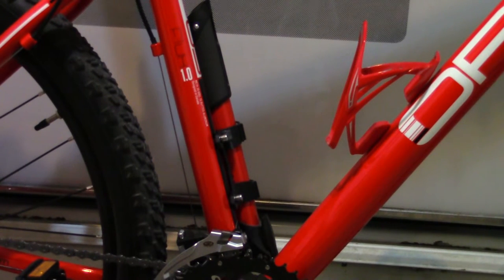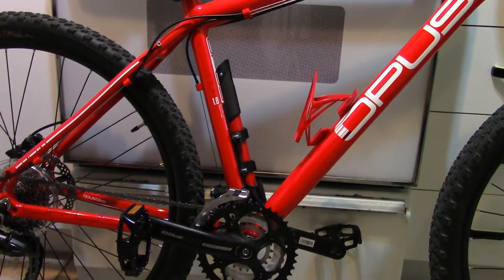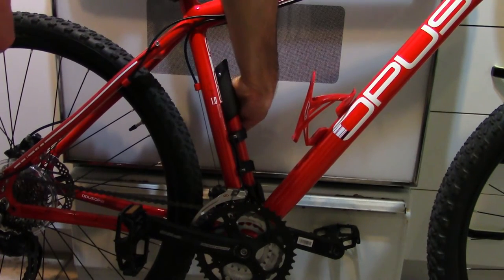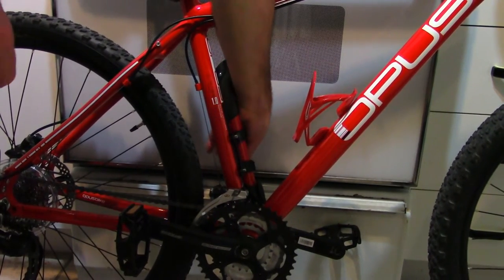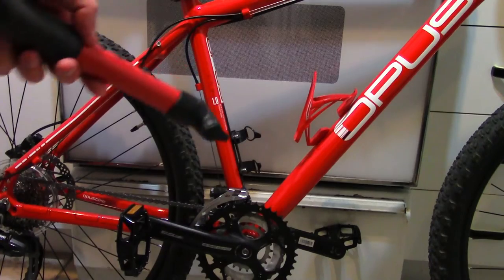Hey guys, padu1979 here. I'm just gonna do a second video in a row just for the hell of it. I'm gonna show you guys real quick the Blackburn — I'll put the full name in the description — hand pump. This is a basic hand pump for putting air in your bike. I'll zoom out a little bit to show you guys how I did the setup. You just take it out like that, get your little two clips, unclip it like that, and boom.